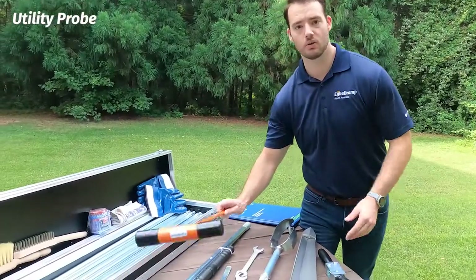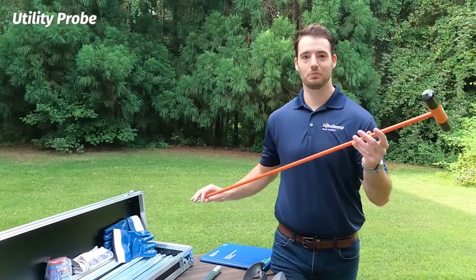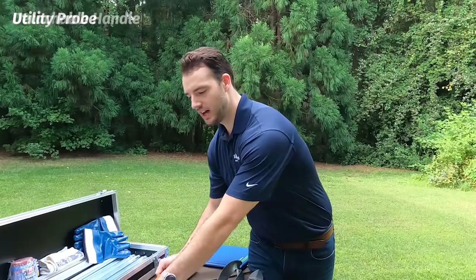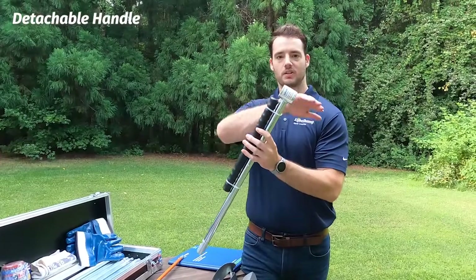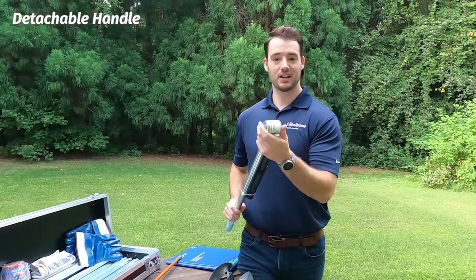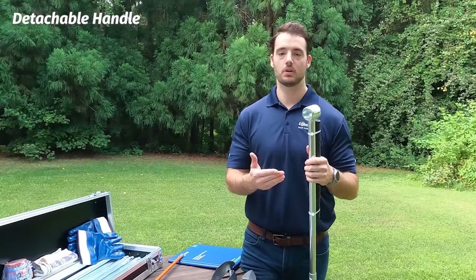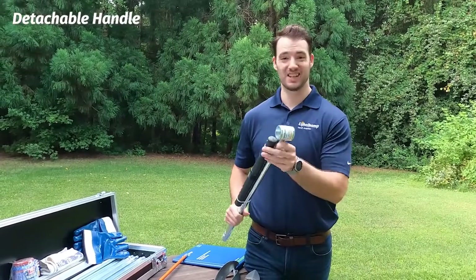The orange is your utility probe — this is non-metal, so the first thing you're going to do when you get on site is use it to probe and make sure you don't hit any utilities. We have our detachable handle; it takes up just a little bit less space and is smaller than a fixed T, so that's what goes with this kit. It is designed not to be hammered with a steel hammer — it says so right on the sticker. You need to make sure you're using the impact hammer from Eichel Camp, as it's designed for that.